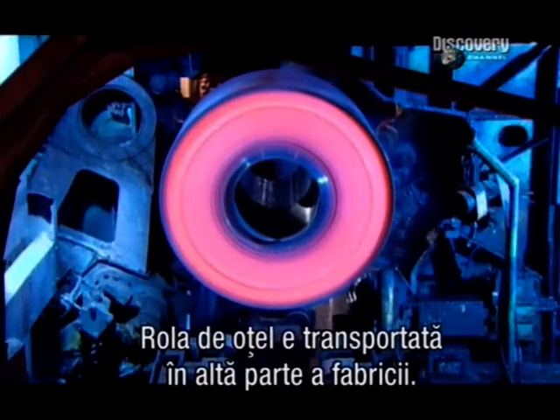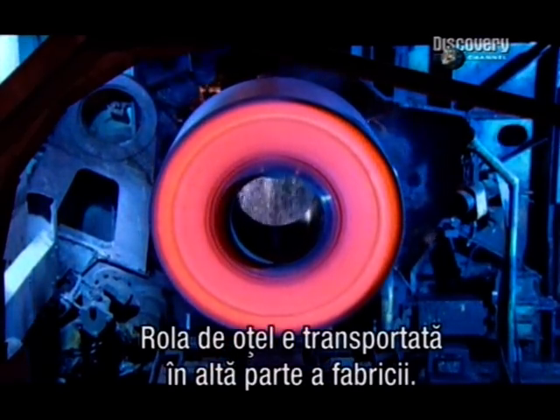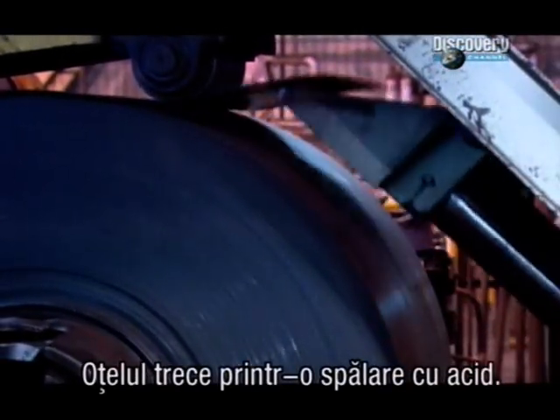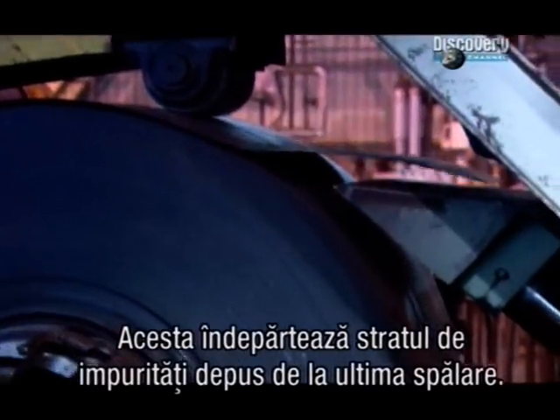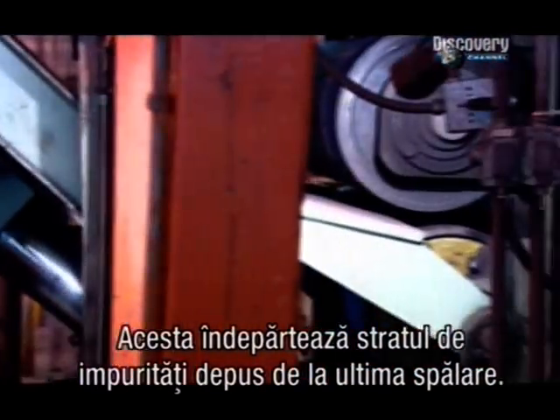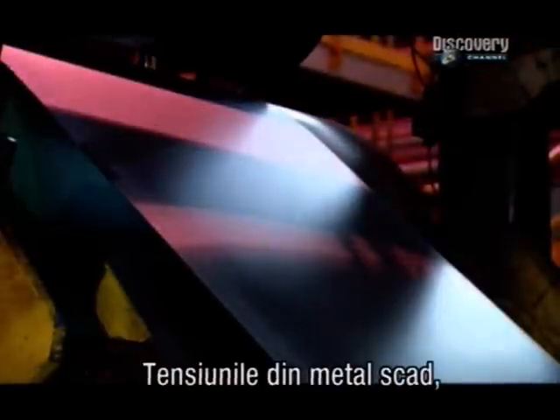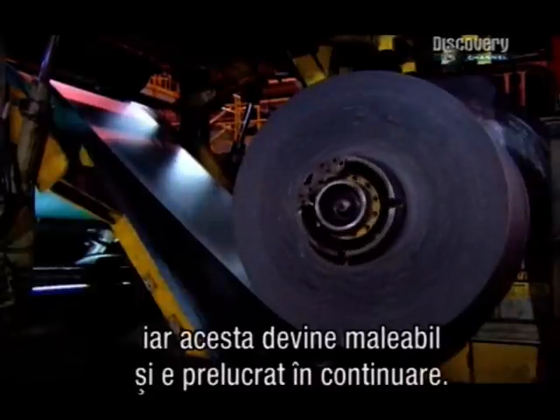Then they transfer the roll of steel to another station, where the steel goes into a hot acid wash that removes scale that's built up since the last cleaning. Burners in this machine also heat the steel and then slowly cool it. This relieves stress in the metal, softening it for further processing.